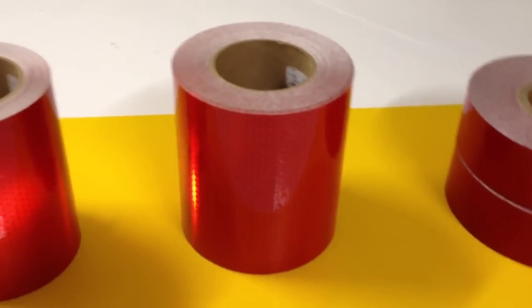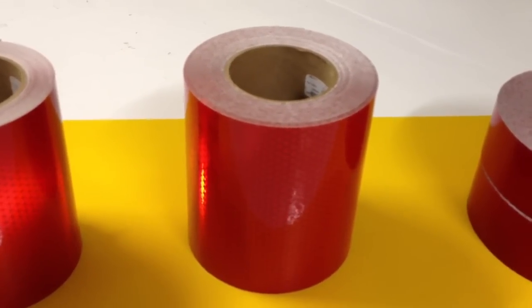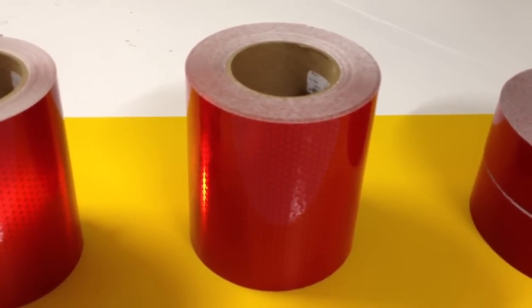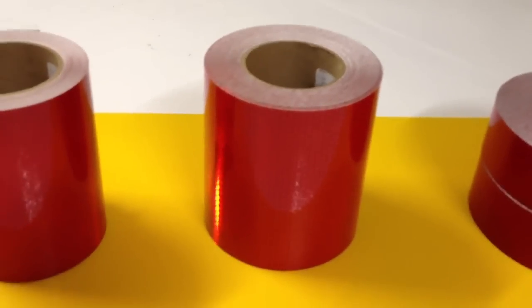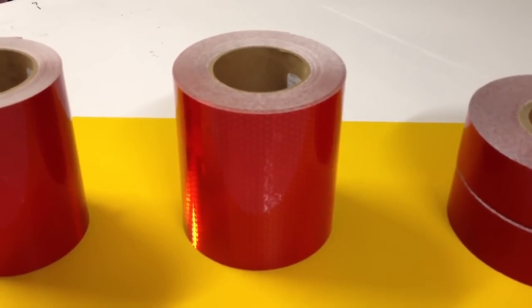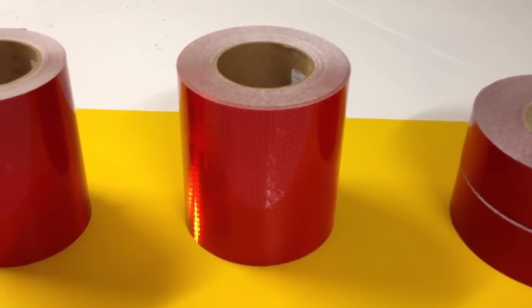This is a V98 — very similar to the V92, but a little bit thicker. It's also conformable; you can actually stretch it a little bit to get it to conform over rivets and weld joints and things like that. It's a very versatile tape, and this is what we use to cut our reflective shapes out of.